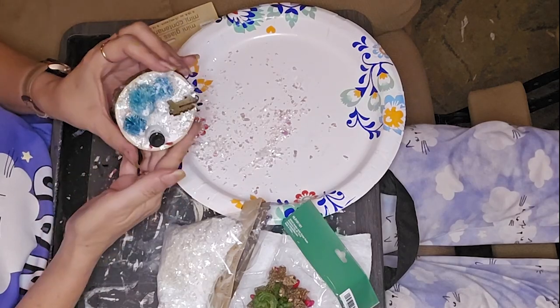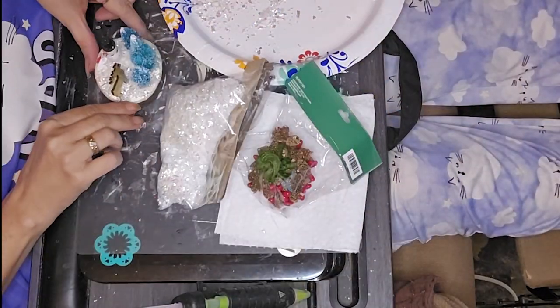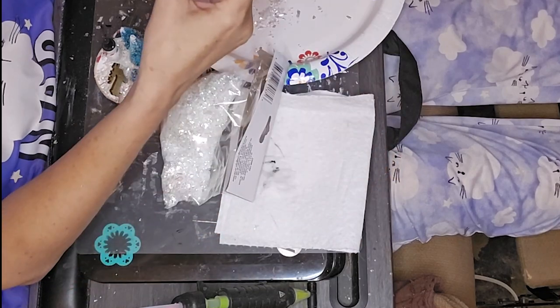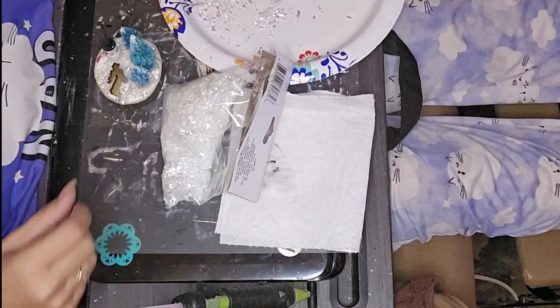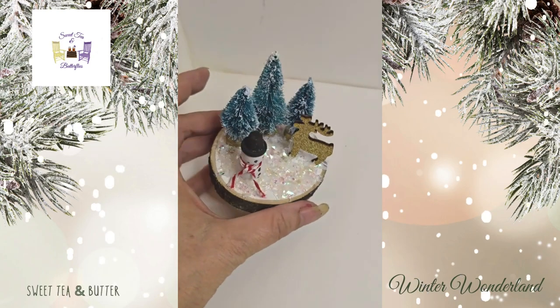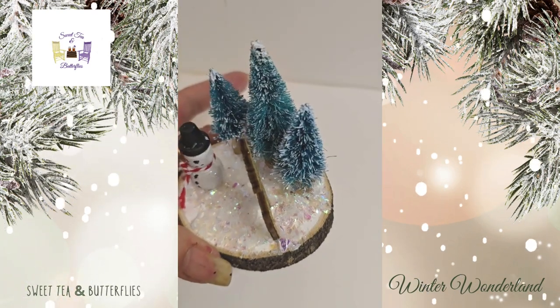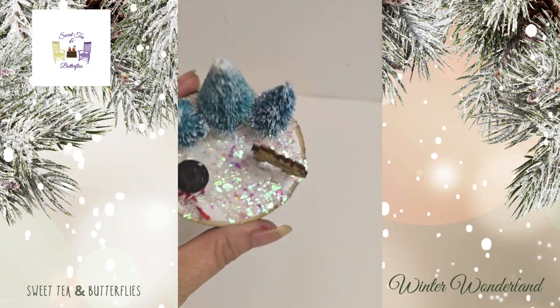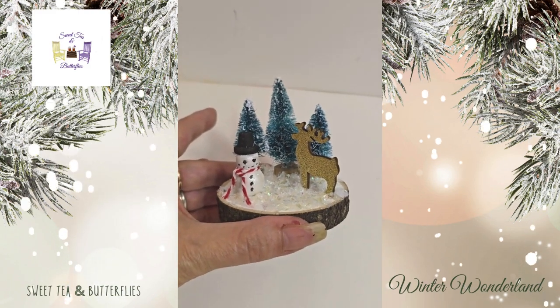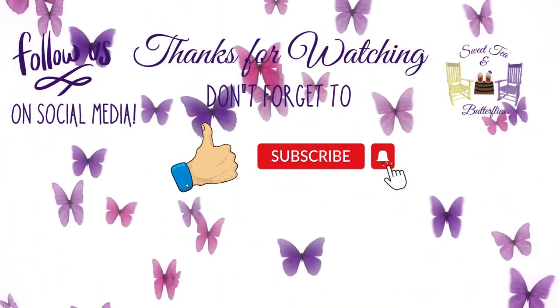But I thought it turned out really cute. Let me know what you think. I would love it if you guys would like, subscribe, comment, and share — it helps my channel grow. Don't forget to go to the playlist and watch all of the other amazing creators in that playlist to get some more winter ideas. Have a good night.